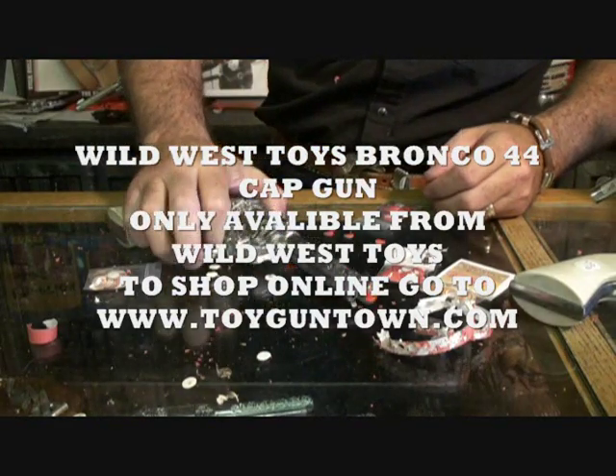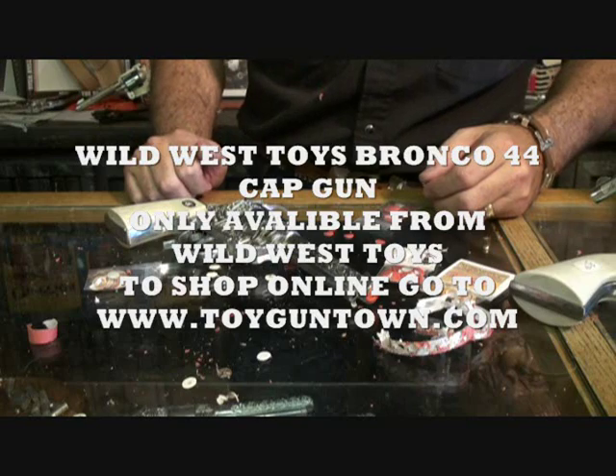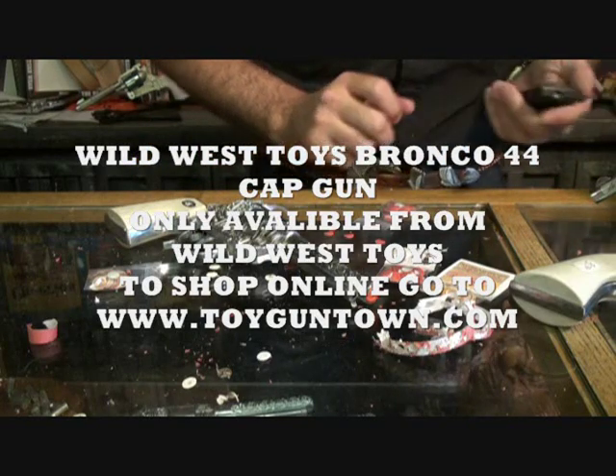The Bronco 44 cap gun is made in the USA, die cast metal, and you can only get the Bronco from Wild West Toys.